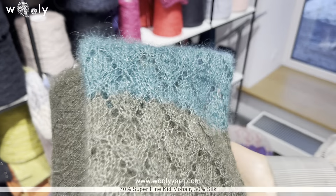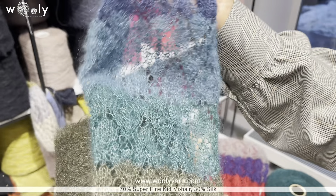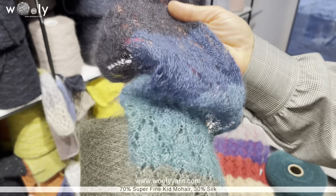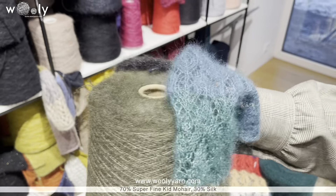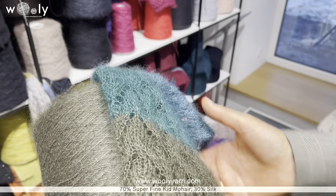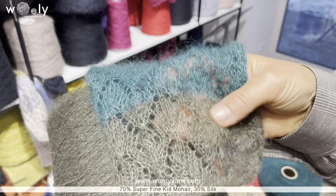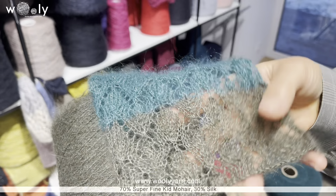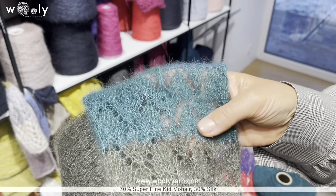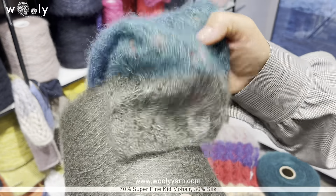We have 10 new colors for Composition 17 — 70% mohair and 30% silk — and as always we'll go through all the colors, but let's start with its features and some examples for necessary grams. It has around 1200 meters per 100 grams, so it is very, very lightweight, very soft, and very airy.